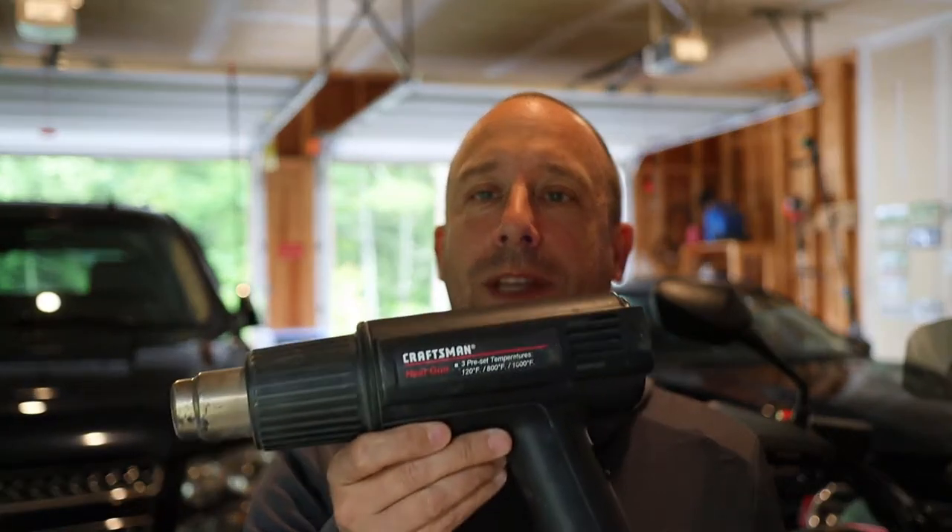Hello and welcome to the 741 channel. Thank you for stopping by. Today I'm going to work on trying to fix this Craftsman heat gun.